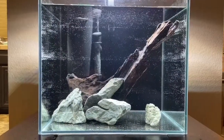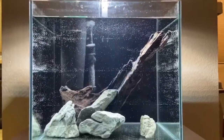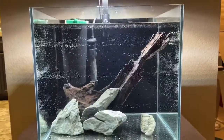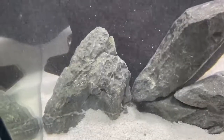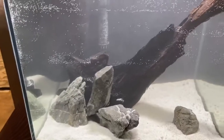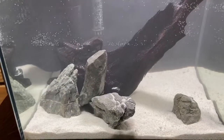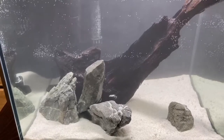I just finished setting it up. I gotta get it cycled — I've got some seeded media I can throw in. We got the sand in too. It's not going to be perfect right now. Anyways guys, thanks for watching — if you want to see more videos like this, subscribe and ring that bell for notifications. I'll see you guys on the next one — toodaloo!